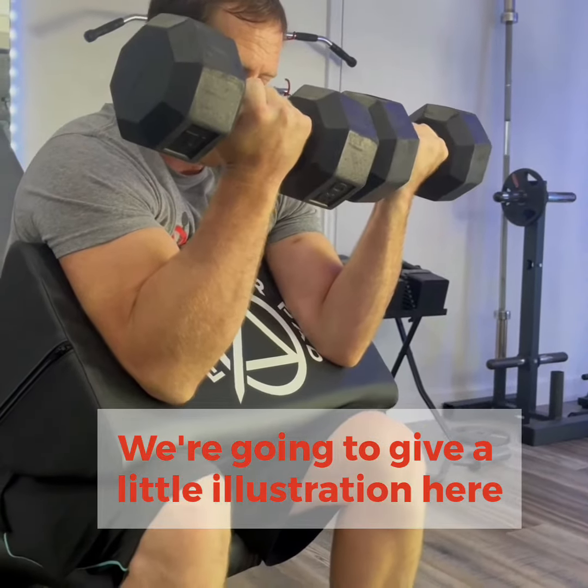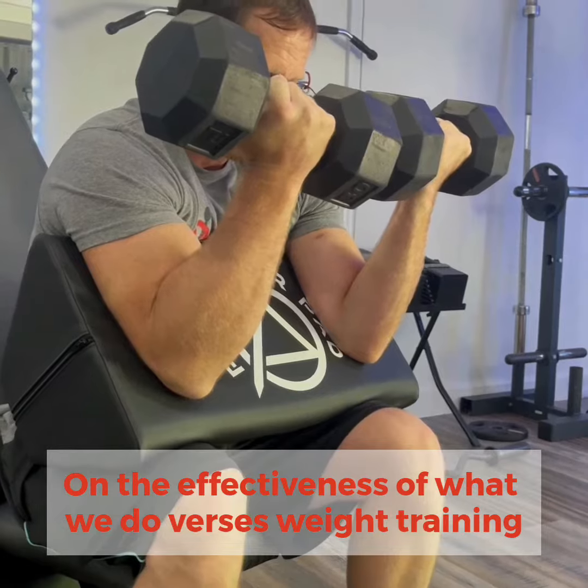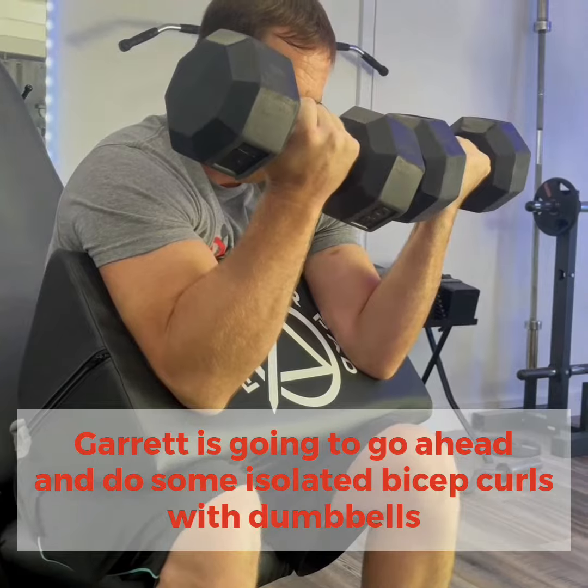We're gonna give a little illustration here of the effectiveness of what we do versus weight training. Garrett's gonna go ahead and do some isolated bicep curls with dumbbells. Go ahead, Garrett.